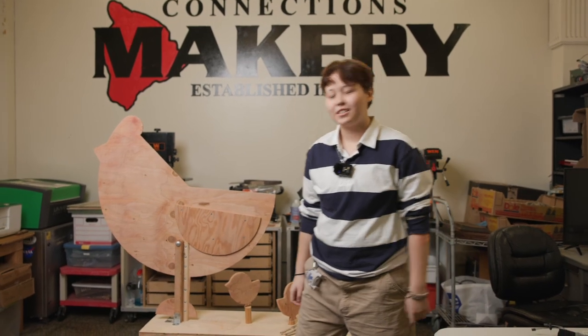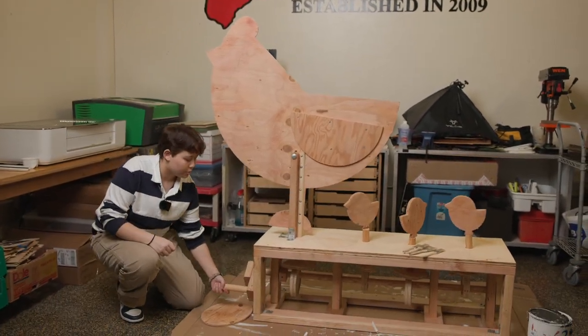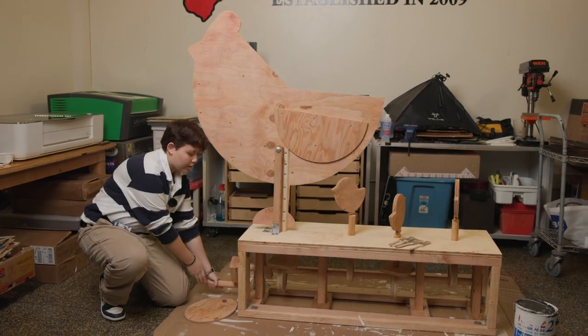Let me show you guys how it works. As you can see, we have a mom chicken and her chicks. This was basically made to be put in the park to show kids how gears work.